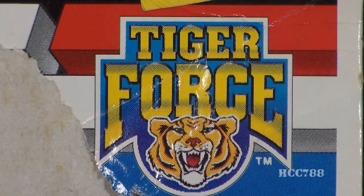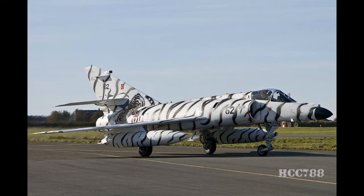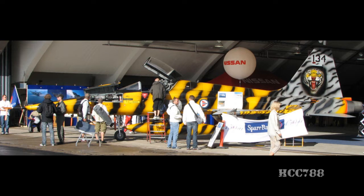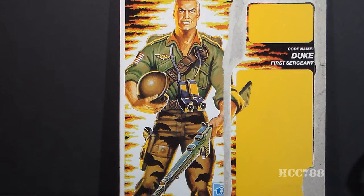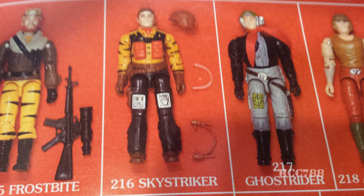Tiger Force was a sub-team within G.I. Joe, and the focus was really on the vehicles — captured Cobra vehicles and repurposed G.I. Joe vehicles repainted in different colors. The Tiger Force vehicles are based on the NATO Tiger Association, established in 1961 to promote solidarity between NATO Air Forces. They have an annual Tiger Meet in which NATO jets are painted with bright colors and tiger stripes, very similar to the Tiger Force toys. Tiger Force figures wore uniforms in that tiger-striped motif. There's nothing original in Tiger Force — it's all reused vehicles and figures. There was one new character, Sky Striker, but even that figure was made of reused parts.